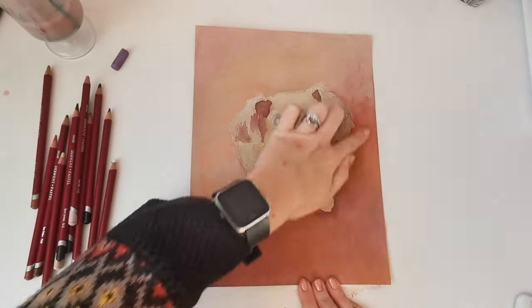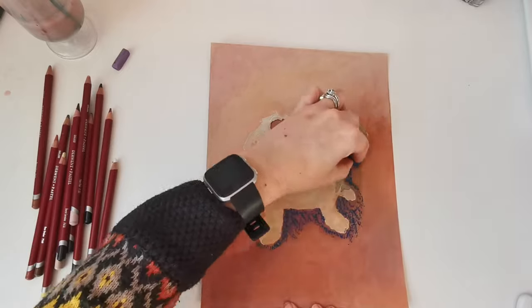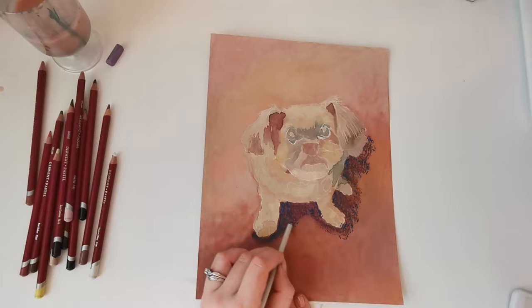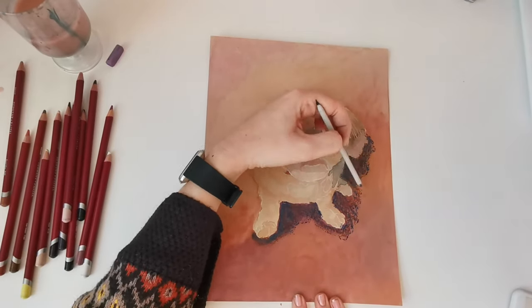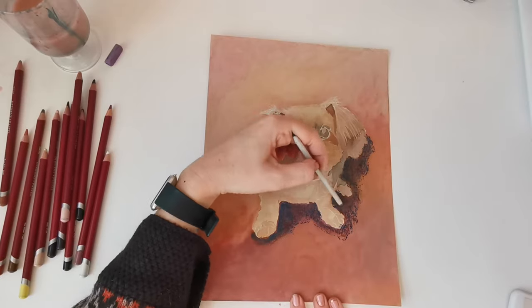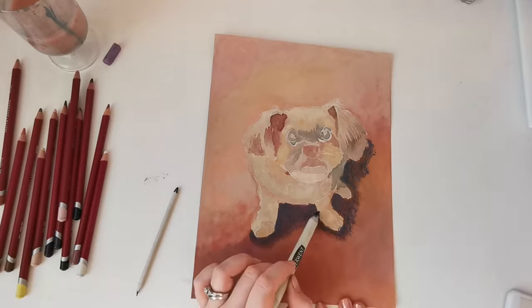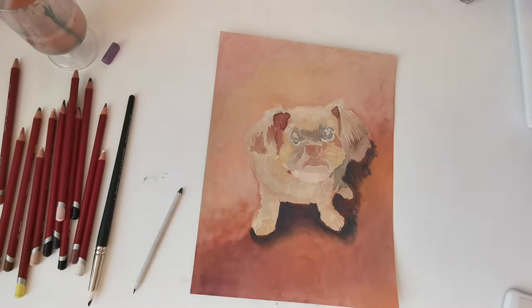I love using chalk pastels. I didn't used to because I wasn't sure on the type of paper you should use, but you should use paper with a good tooth — which is like textured paper — because that will hold the pastel much better and it won't smudge. I'm using blending stubs and different things to blend. I try not to use my fingers too much when I blend because it can make your work look a bit grubby.